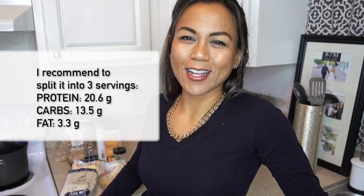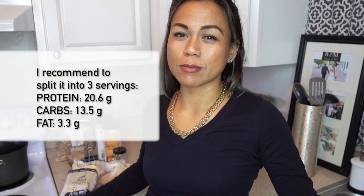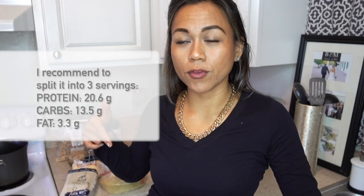Let's go ahead and get started. If you have any questions about the recipe, put them down in the comments below, or if you want me to try something else, just let me know. I'm going to start off by showing you the ingredients I'm going to put in.